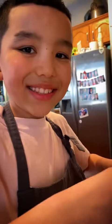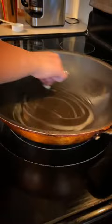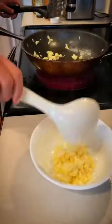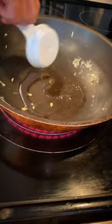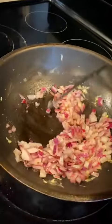First we're going to scramble some eggs. Now in your wok or pan we're going to add some butter. Now we're going to add in our eggs. Set aside. Now we're going to add in a little bit of vegetable oil. Put in our onions. Cook those for about 3-5 minutes or until they start to brown.